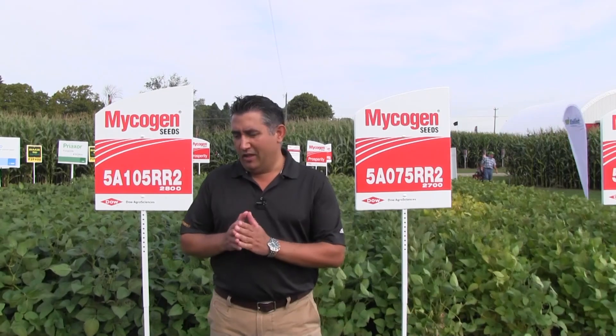Today I'm going to talk to you about doing yield estimations on soybeans with a very simplified method. The only number we have to remember with this method is 21. This method can work with 30-inch rows, 15-inch rows, and 7.5-inch rows of soybeans.